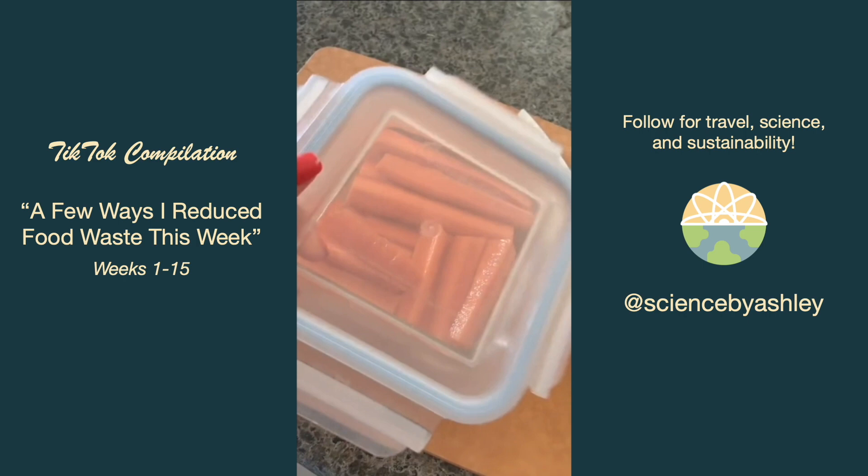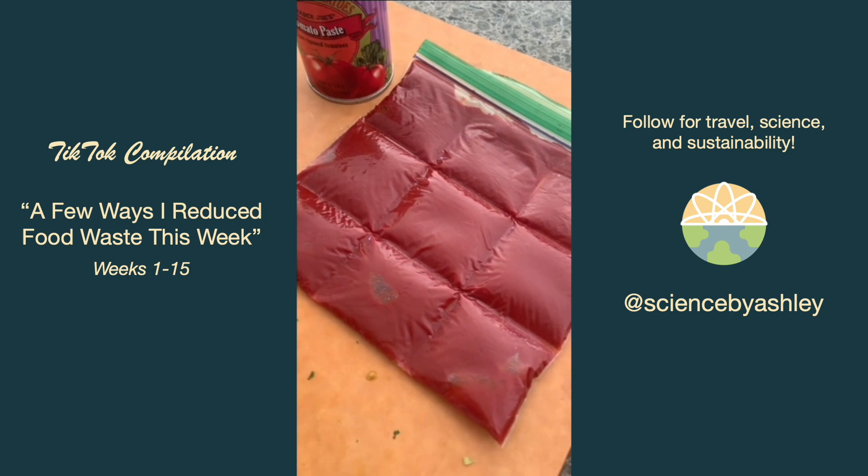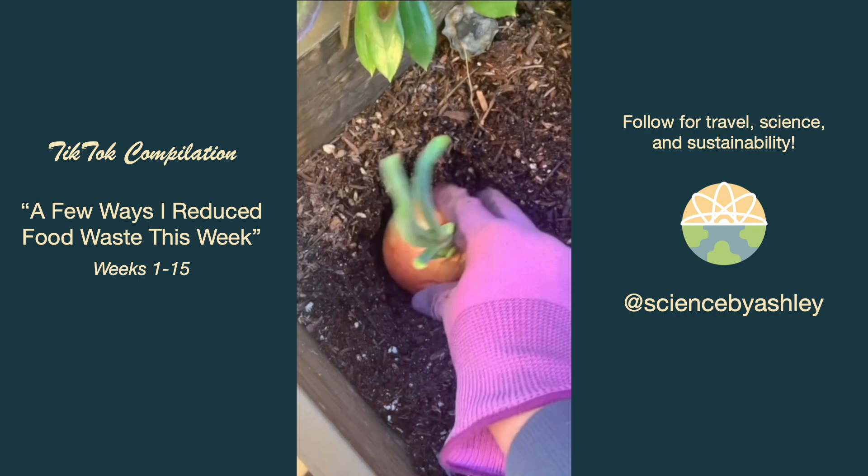After only using a tablespoon of tomato paste I tried the trick where you put it in a plastic bag, separate out the sections, and freeze them. And my onions from last week had grown roots so I went and planted them out in the soil.